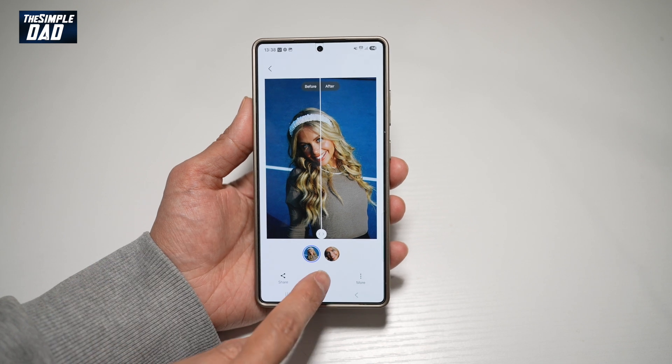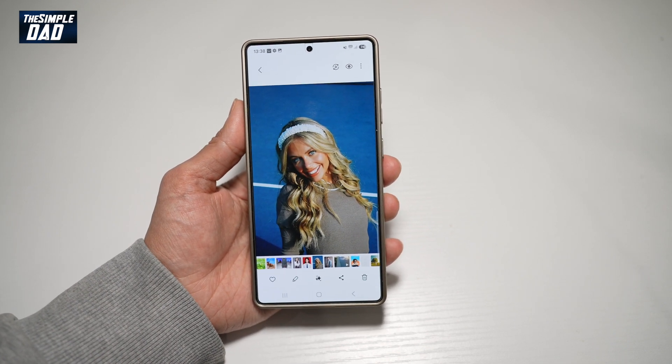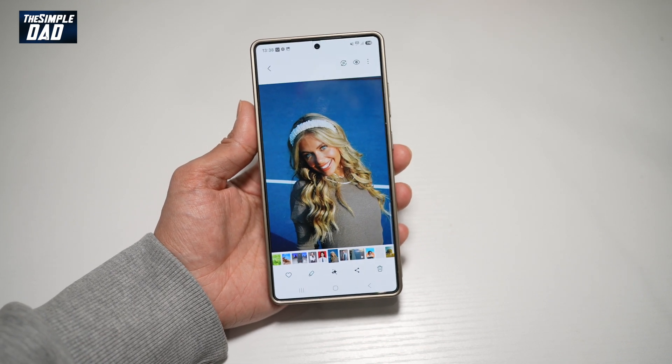If you're happy with this, go ahead and tap Save. And now you have remastered a photo on your Samsung S25 Ultra. That is how to remaster a photo on your Samsung S25 Ultra.